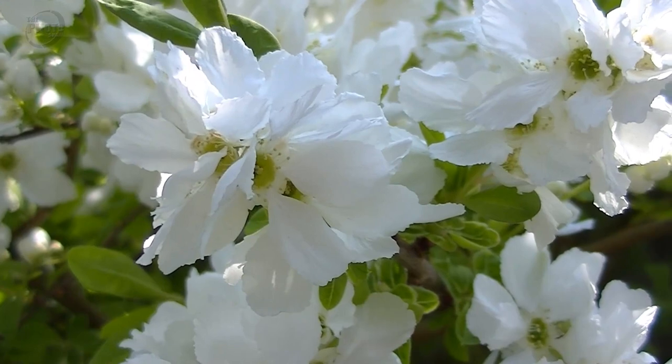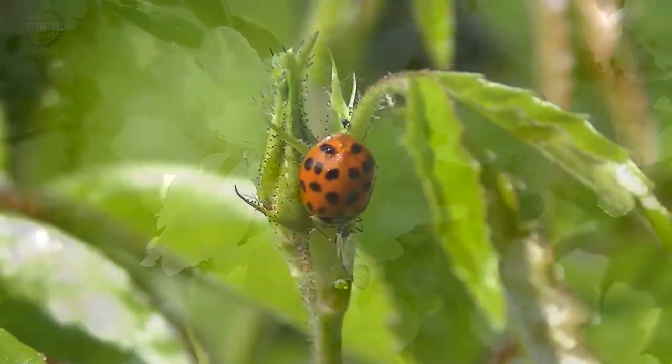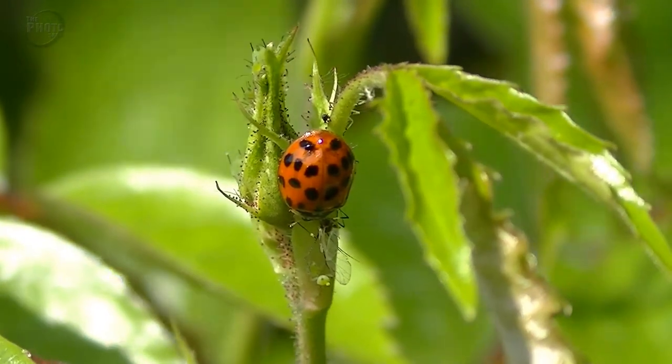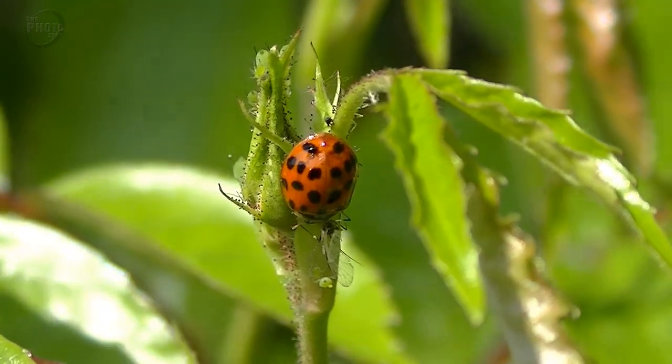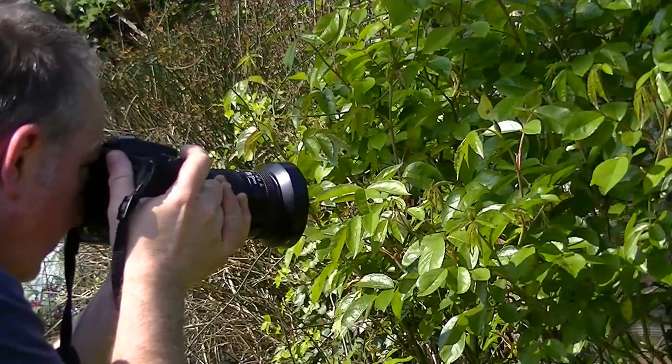Even though it's springtime, there's not masses of flowers and insects around — I thought I'd find a lot more. But what I have managed to find is a ladybird, or if you're in the US, I think you call them ladybugs — exactly the same thing, little red beetle with spots on. So let's see what kind of photo we can get of the ladybird using the Nikon with the macro setting lens.